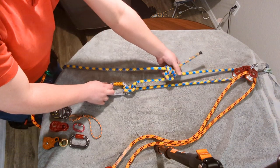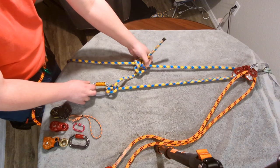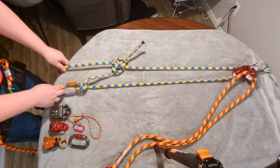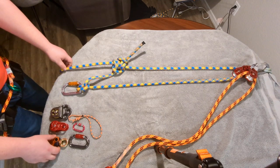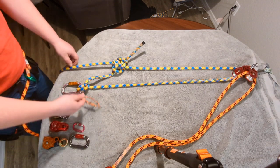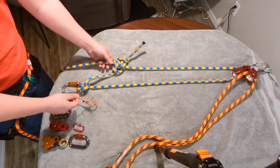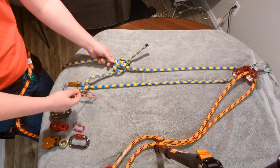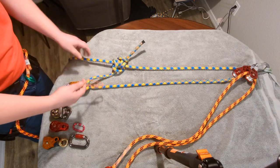To descend, just pull on the top of the hitch and you're down. Now, a more efficient way to do this would be to use a pulley to automatically advance this hitch for you every time you pull on this rope.